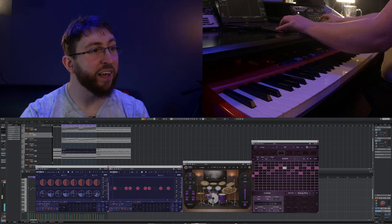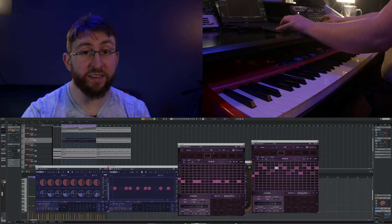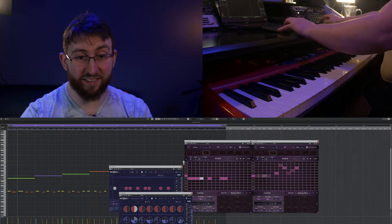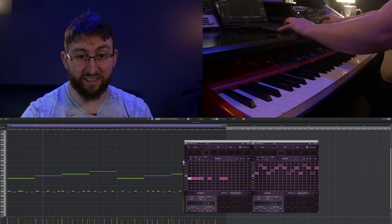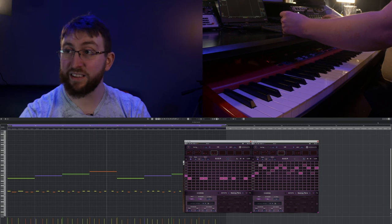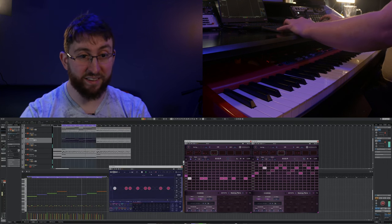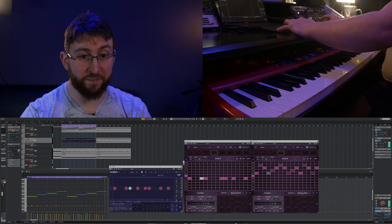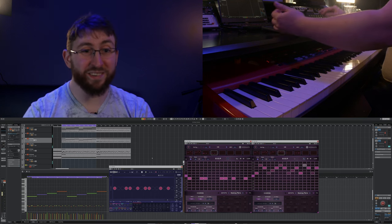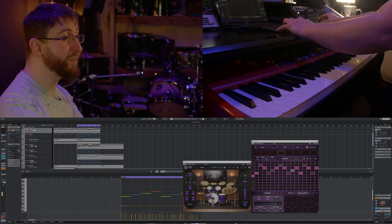From there I added a copy of the Eon guitar part, but I did it with bass. It's really cool to see all of these things working together. I then went and added my original pad back into that — here's what it all sounds like together.